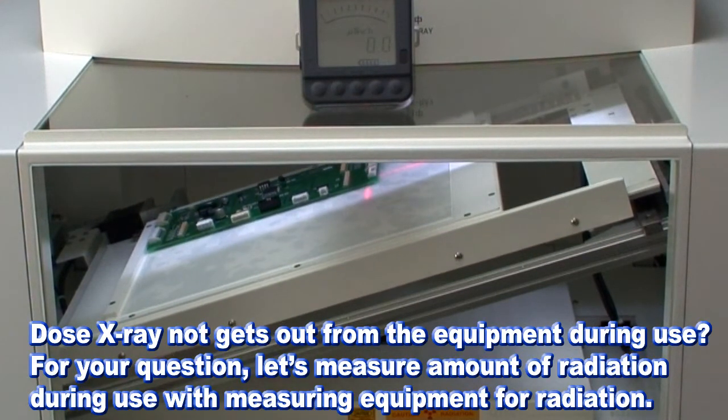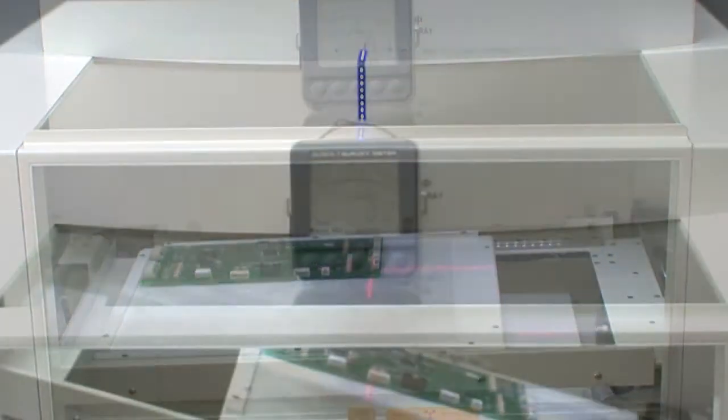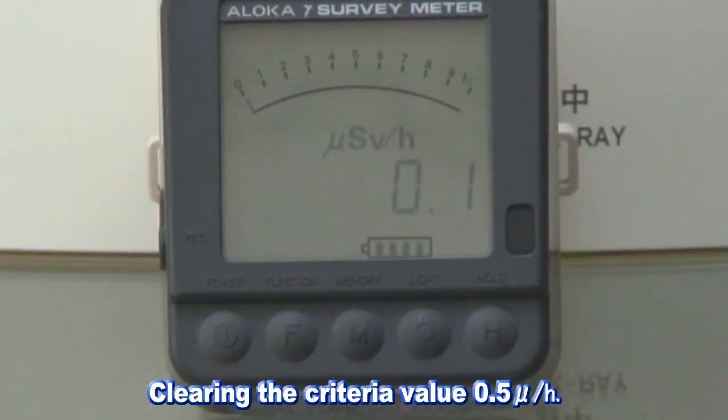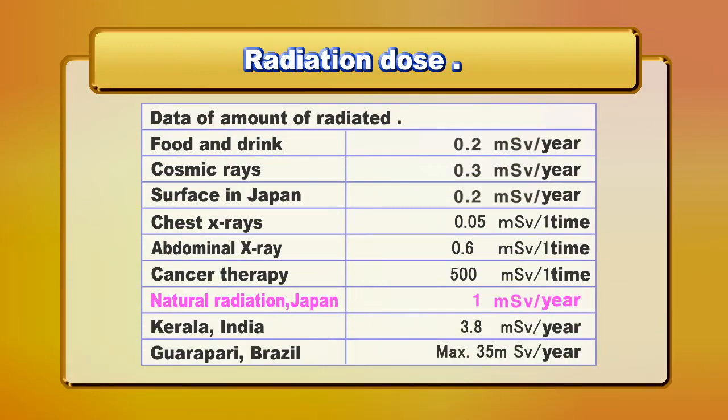Does X-ray leak out from the equipment during use? To answer that question, we measured the amount of radiation during use with a radiation measuring device. When we hear about radiation, it may feel threatening, but there are many kinds of X-rays around us that we receive without knowing. For example, natural radiation comes from cosmic rays, Earth's surface, concrete rock, and radioactive isotopes in our body. X-ray is the same electromagnetic ray as light, so if food or other objects are subjected to X-ray, radiation will not remain inside them.